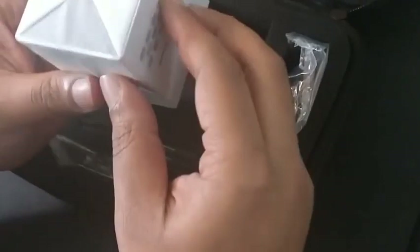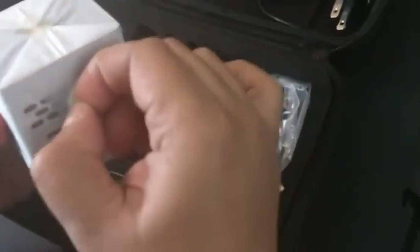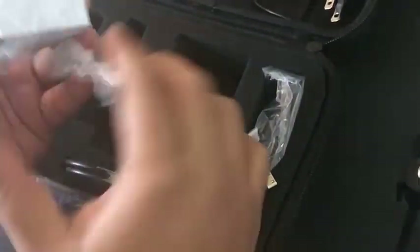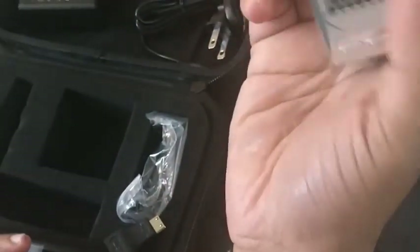Here is the projector. Let me open it. This looks very stylish and portable — as you can see, the projector is the size of a small cube.